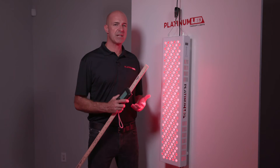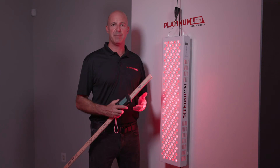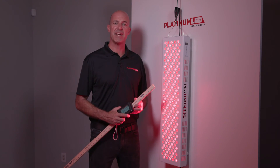Remember, these actual live verifications are extremely important, as anybody can type anything into a website. We here at Platinum LED believe in full transparency and showing you what you're actually receiving. Thanks so much.